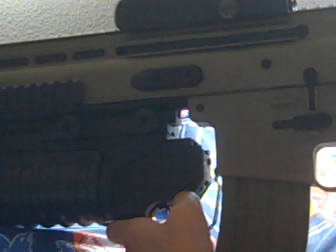This right here is the trigger area — this position is unsafe and this is safe.